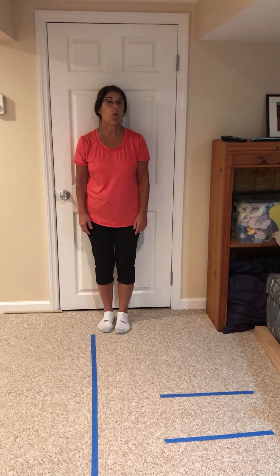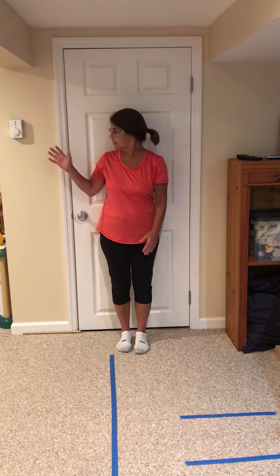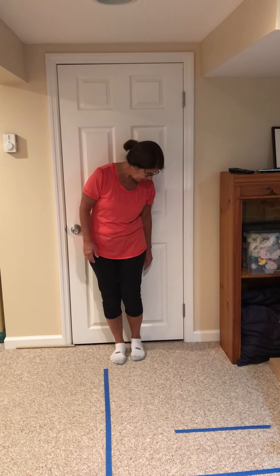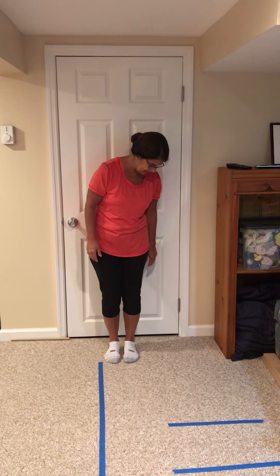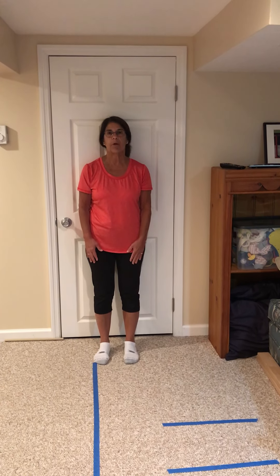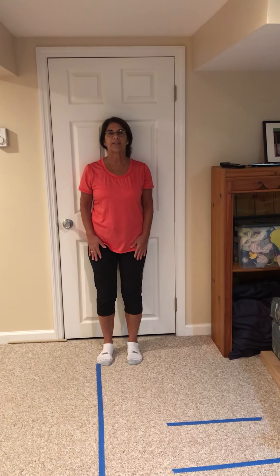Hi everybody, I'm going to show you a wall squat today. You can find yourself a door or just a blank wall, and you're going to move your feet a little bit away, maybe about five or six inches, and your feet can be a little bit apart. What you're going to do is keep your back and your shoulders and your head against the wall.